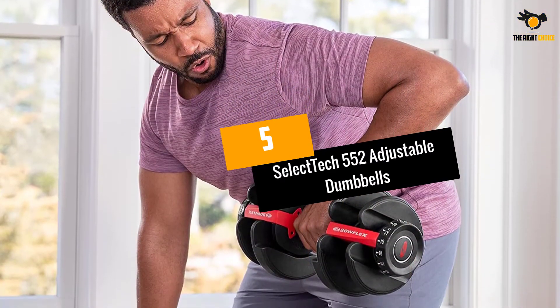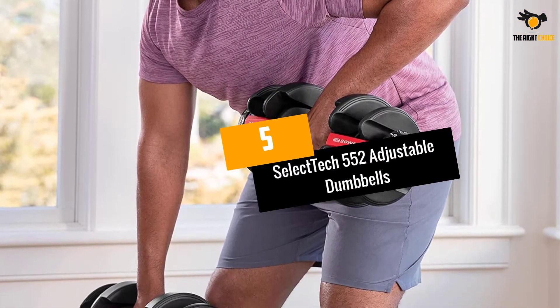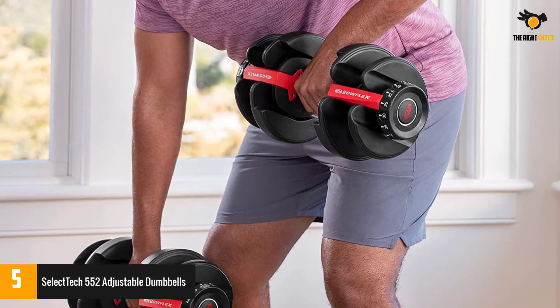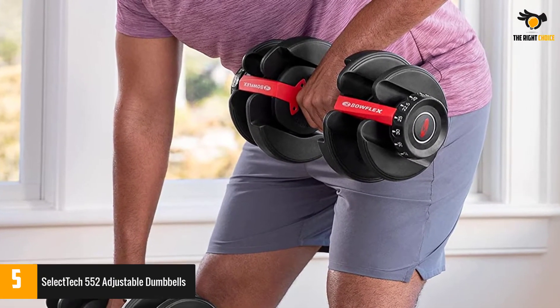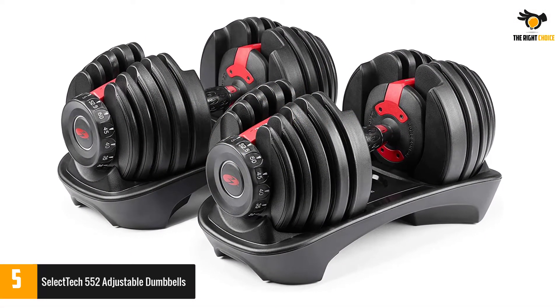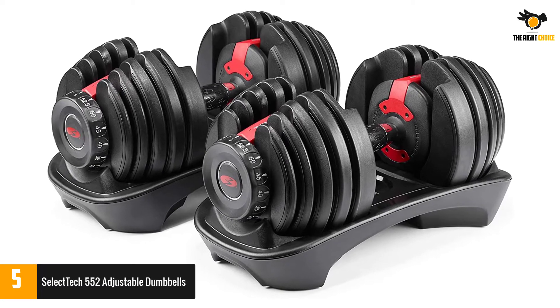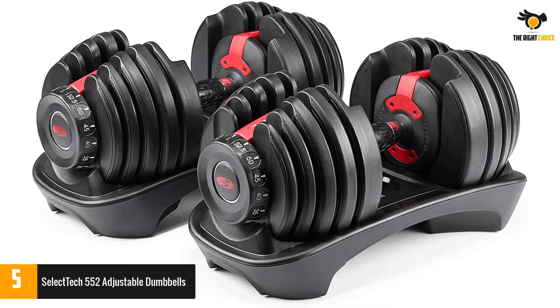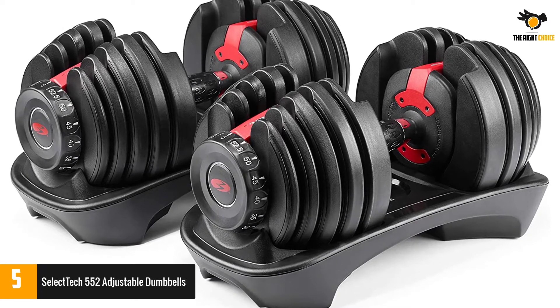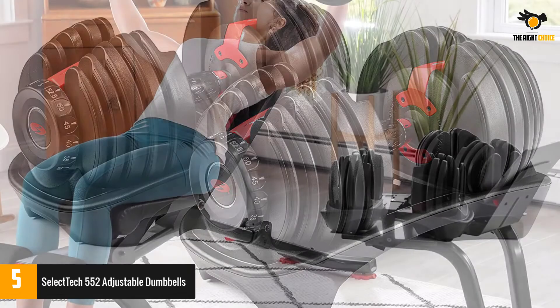At number 5: the Bowflex Selectech 552 Adjustable Dumbbells. If you're looking for a pair of best-in-class adjustable dumbbells, it's pretty hard to top Bowflex's Selectech dumbbells. The single set does the work of 15 sets of weights, meaning you can trade 30 dumbbells for just 2. Each dumbbell ranges in weight from 5 to 52.5 pounds, so the set will stick with you as you improve your lifting capabilities.